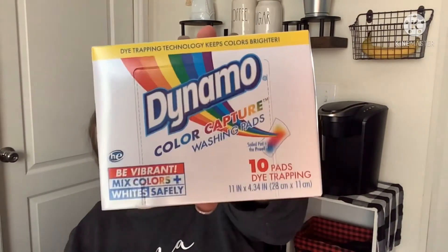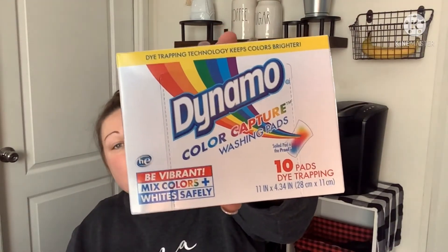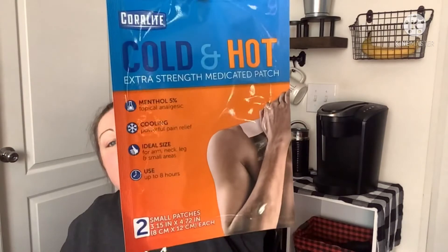I also picked up color capture laundry sheets — I love these, they really do work, and I grab them when I see them since they're not always available. Then I picked up one hot and cold extra strength medicated patch for my husband who hurt his shoulder — these work very well and come with two patches inside.